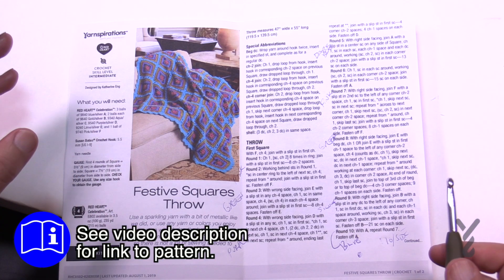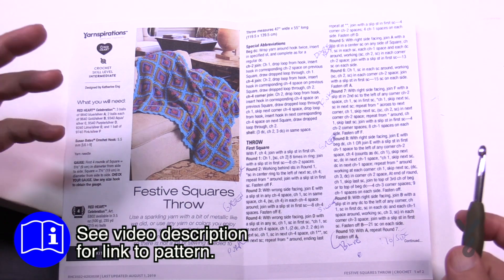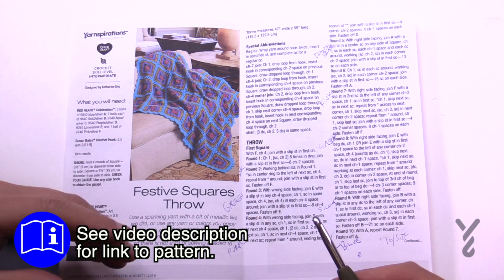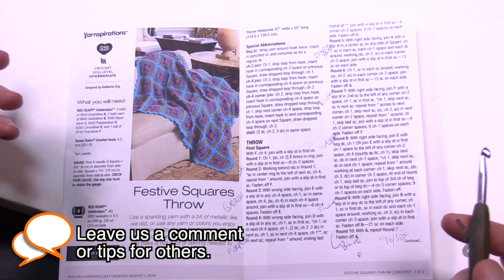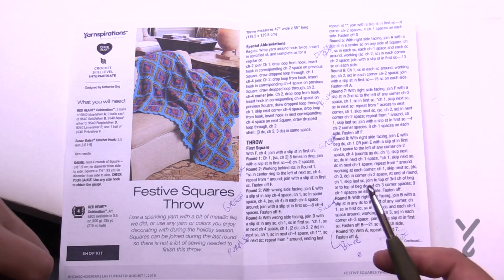One thing I find with Yarnspirations.com is that their search engine is really quite interesting. If I go and put in 'crochet Christmas blankets' I get a certain amount, but if you change certain words - instead of using 'Christmas,' try 'festive' or 'silver bells' or anything - you can see completely different results. So sometimes we have to think outside the box when we're using the search engine.